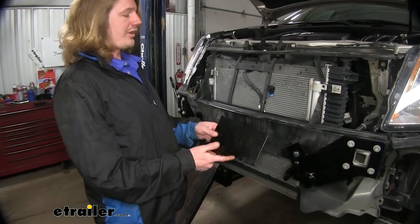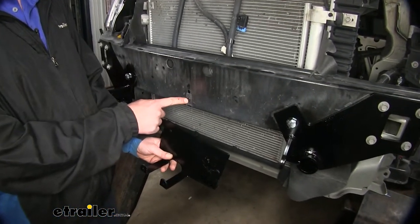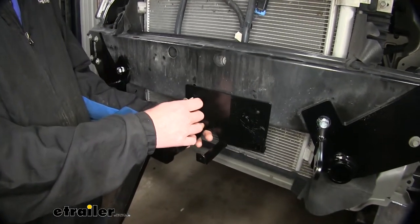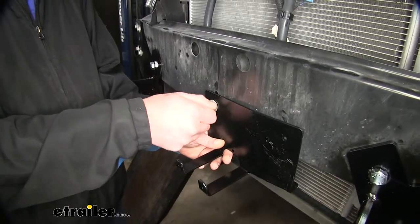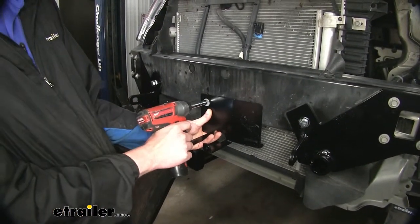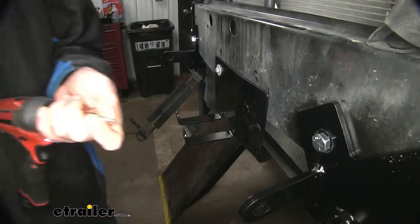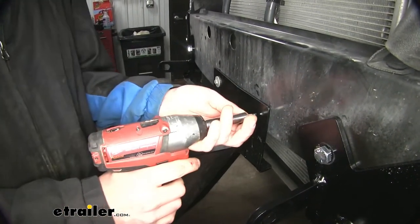We'll now take our accessory mounting bracket and place it in the center of our bumper beam. This is the weld nut where we removed a bolt to get our power steering cooler out of the way — we're going to reuse that bolt and weld nut to bolt our accessory plate in place. Hold it up until it's about level, then tighten it down. We'll then use the self-tapping bolt that comes in the kit and run it into the other hole in our bracket using a 10mm socket.